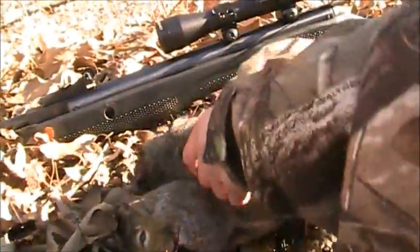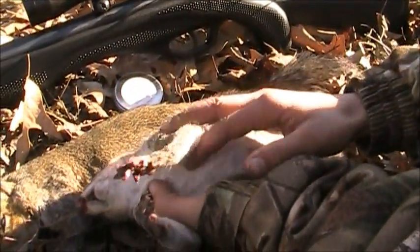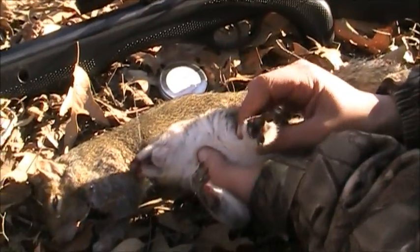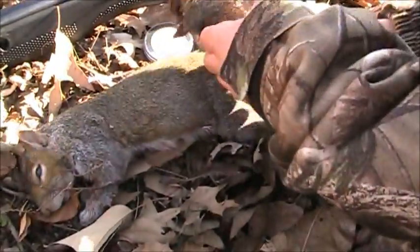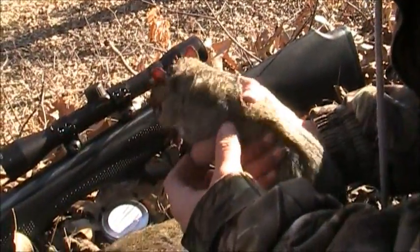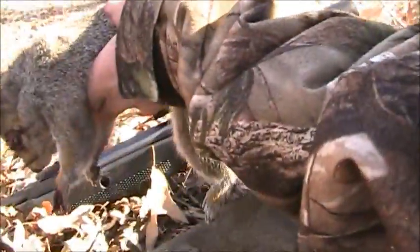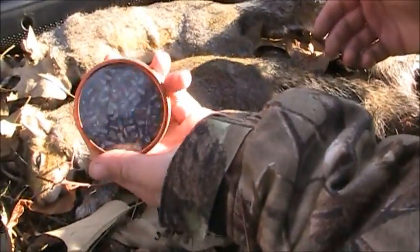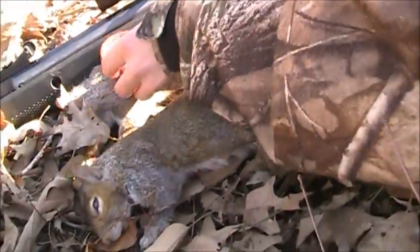I shot this one at about 60 yards. I forgot to calculate how much drop my pellet was going to have, and it dropped and hit him in the foot. I was aiming for lungs or heart, so I finished it by getting up close and shooting him in the head. Using these Gamo Red Fire pellets — very consistent. So let's get started.